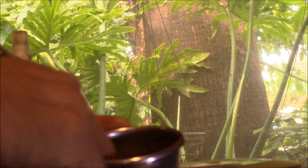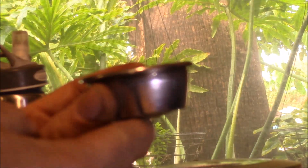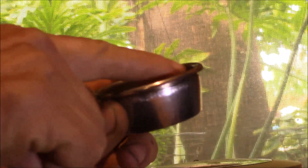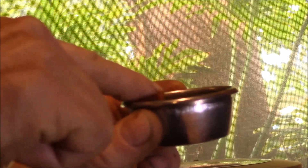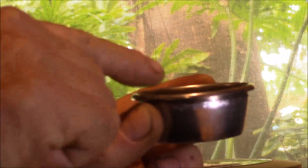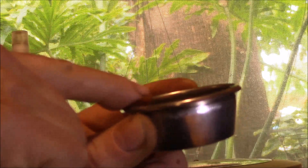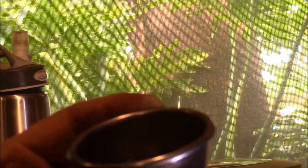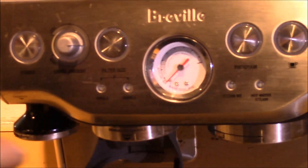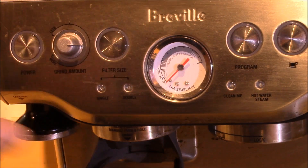Now this other filter looks the same, but if you look on the bottom, you can see it looks like a mesh all the way through. If I bring it up to the camera lens, you can actually see all the way through it. The idea with this filter is you adjust the pressure drop — the amount of pressure across the coffee grounds — by adjusting the fineness of the grind. The finer the grind and the harder you pack it in there, the more pressure you build up across the filter. If you're grinding your own coffee, you can adjust all those parameters and use the pressure gauge to dial it in.